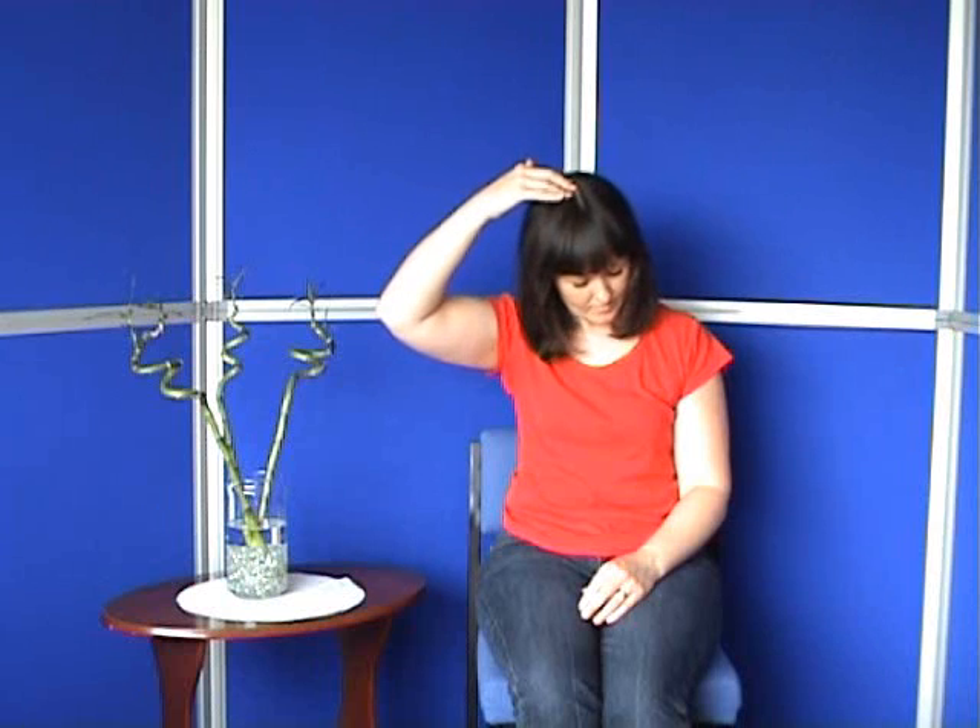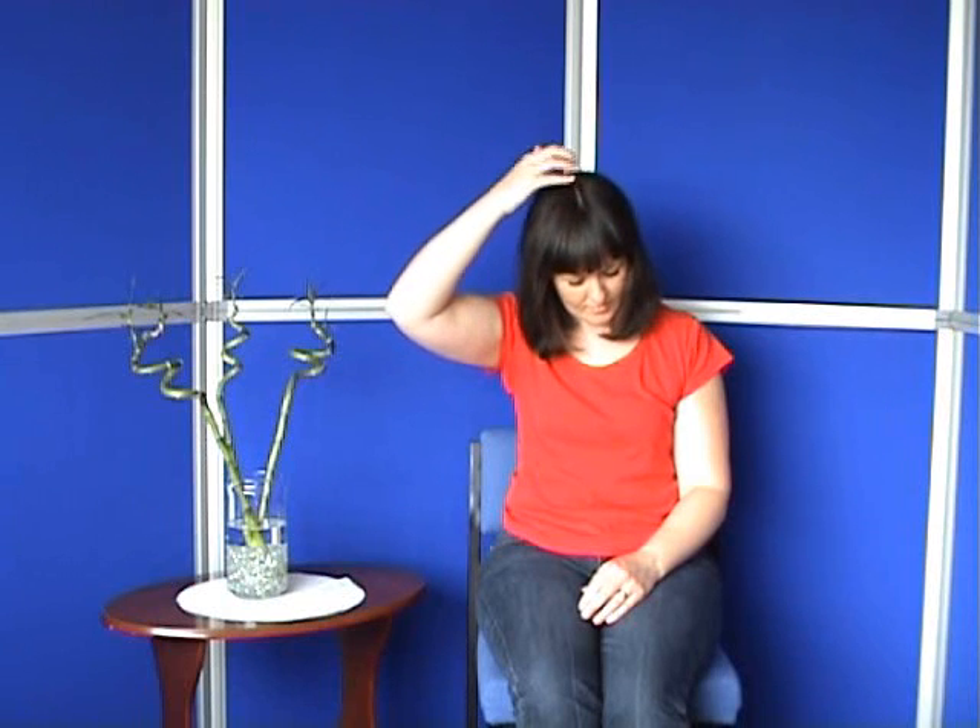The first point we use in the sequence is the top of the head. You can use all of your fingertips to tap on the top of your head whilst repeating your reminder phrase.